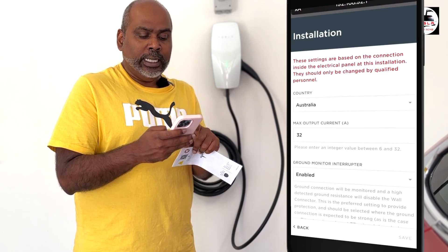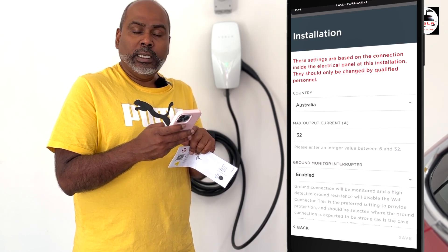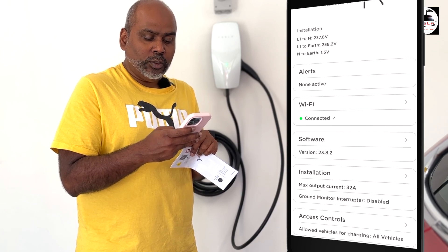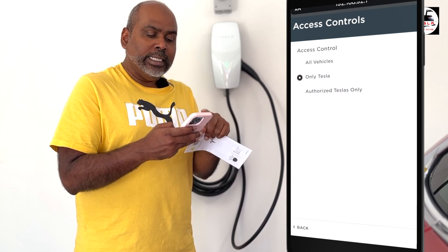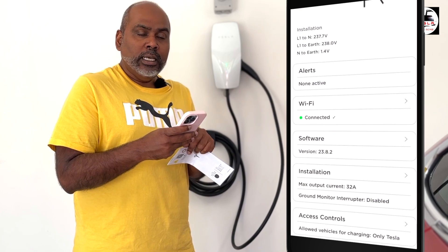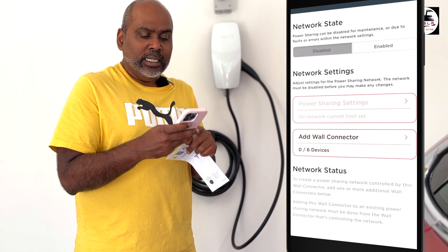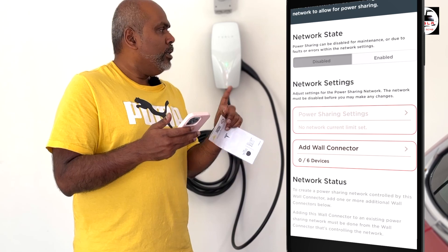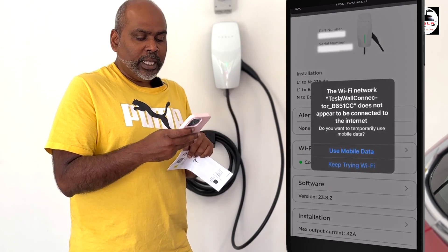Once I enabled the ground monitor interrupter and got the installation to work — max output at 32 amps — the last and most important setting is access control. You can change this from all vehicles, to Tesla only, or authorized Tesla vehicles only. I'm going to leave it at Tesla for now but I can change that to all vehicles afterwards. There's also a power sharing setting: if you want to install more than one Gen 3 wall connector in tandem, it will distribute the power sharing control between them.